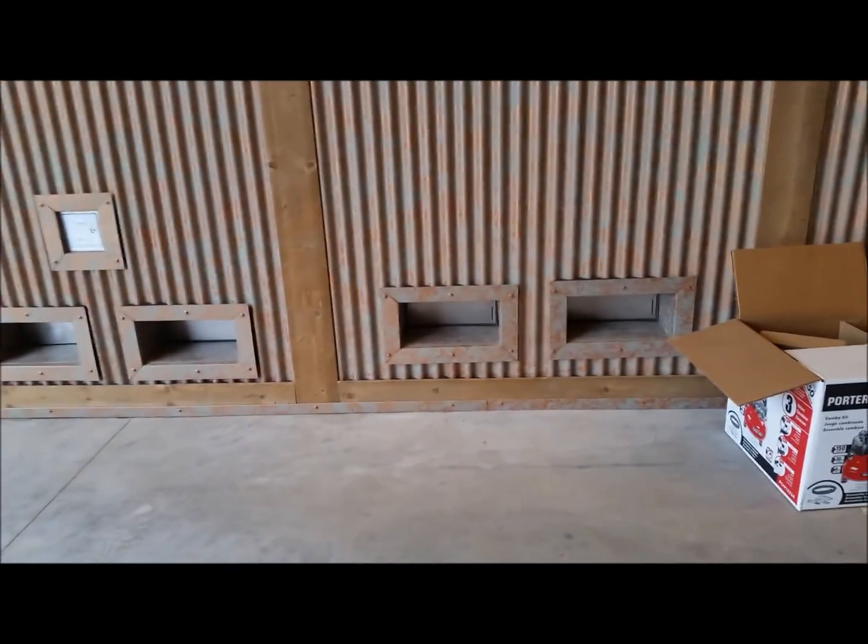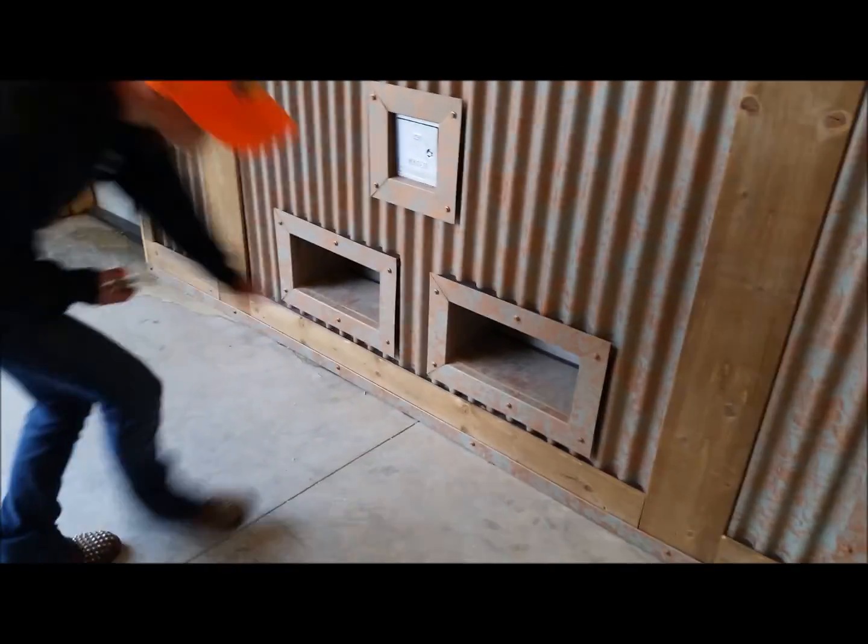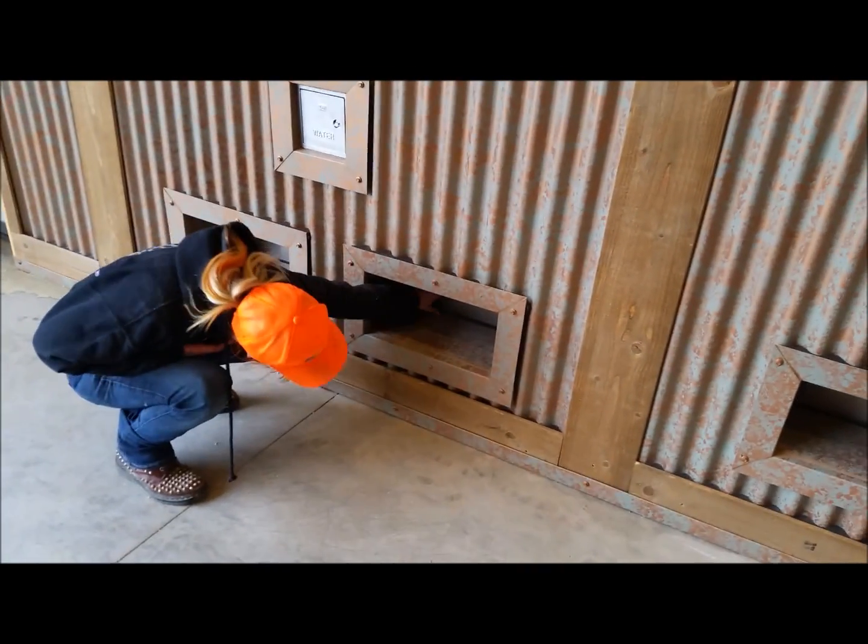We've got our flow-through flood vents — something the county's requiring. We had about eight inches of rain today and no water came into the building.